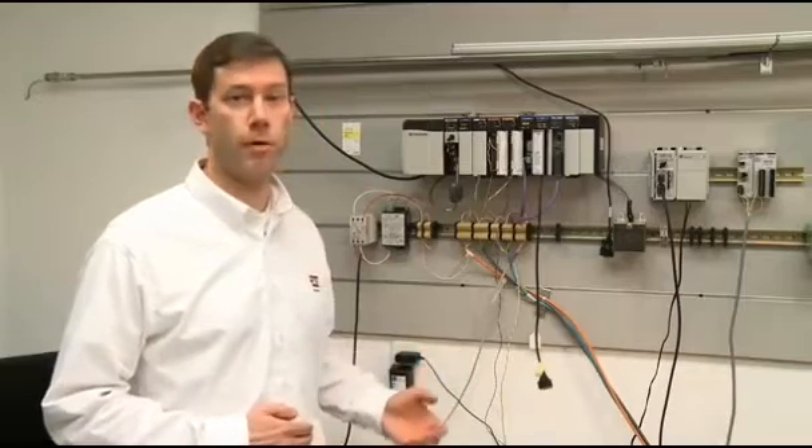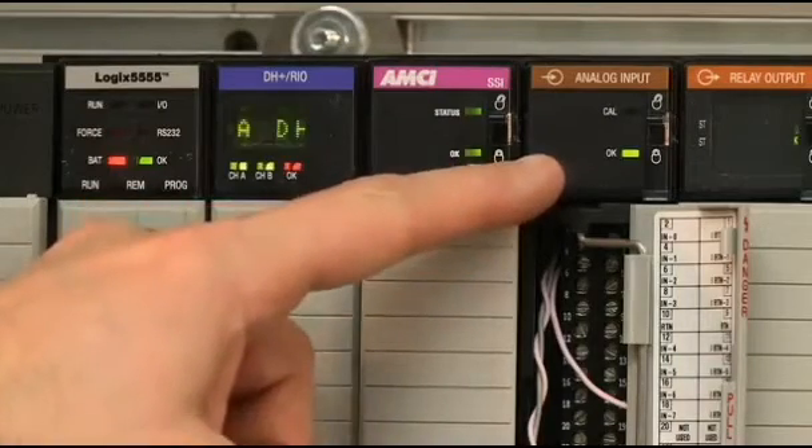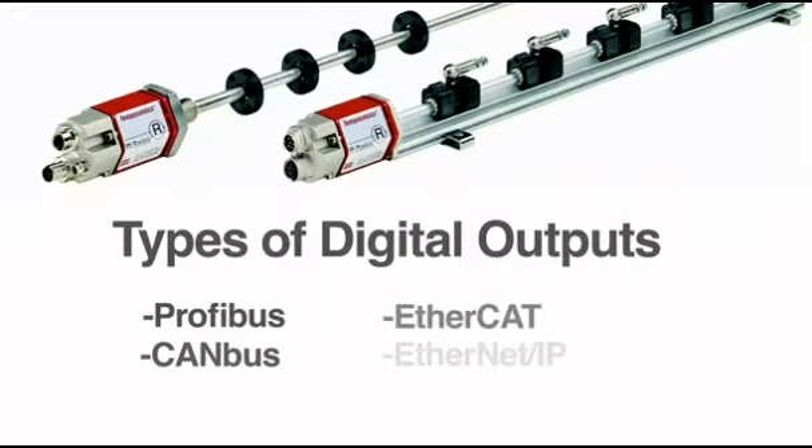The electrical interface determines how the sensor communicates with the controller. There are many types of controller interfaces for both analog and digital. Analog output is typically used with legacy controllers that require a current or voltage signal. MTS also offers several types of digital outputs, including bus networks such as PROFIBUS or CANBUS, and industrial Ethernet outputs such as EtherCAT and EtherNet IP. These interfaces provide a variety of features such as diagnostics and setup software, and are also capable of measuring multiple simultaneous positions.